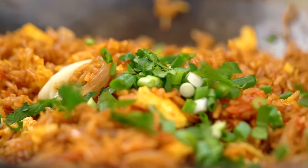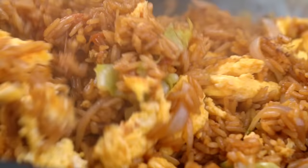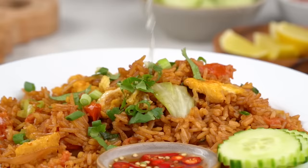Sometimes the simplest things really are the most joyous. This fried rice is made with some humble ingredients, but with a little bit of technique, we are going to make it epic.